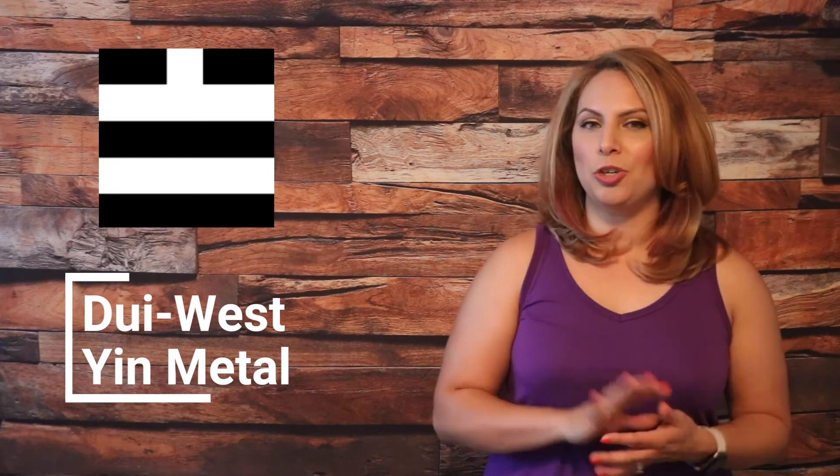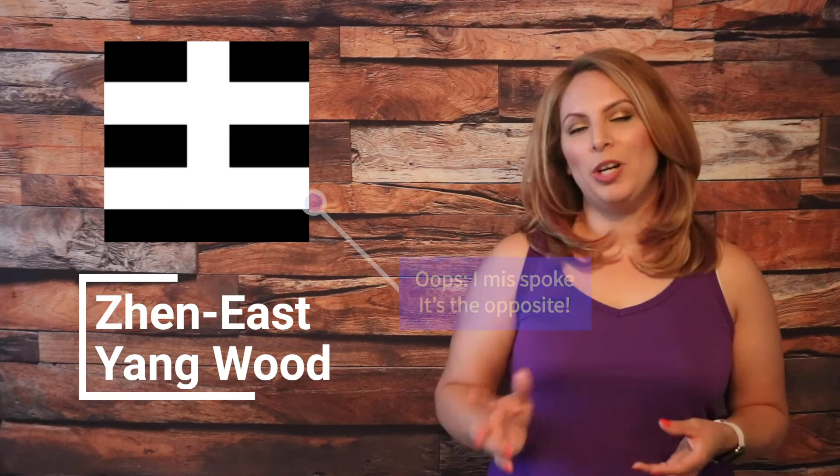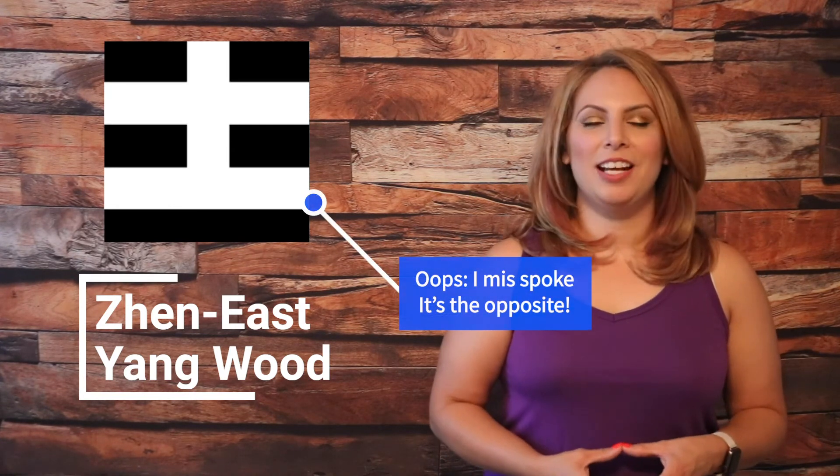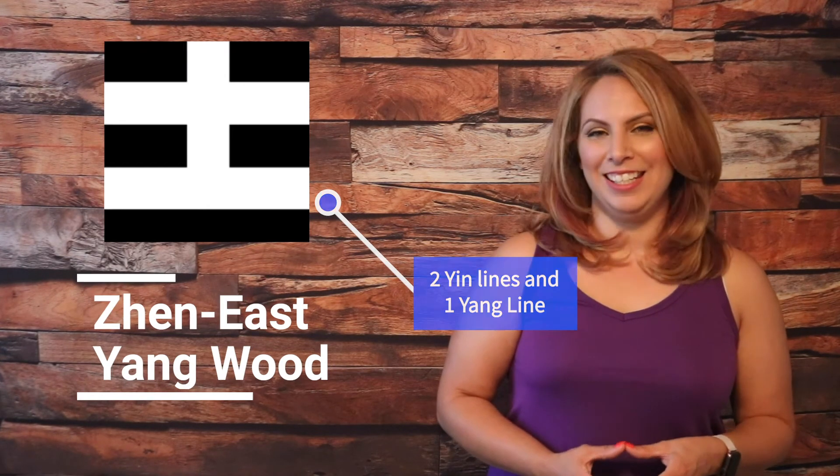The direction of West, or Dui Palace, is the element of Yin metal, and is represented by two Yang lines with one Yin line on top. The East is the element of Yang wood, with a trigram of two Yin lines at the bottom and one Yang line on top. It's pronounced the Zhen Palace — spelled Z-H-E-N.